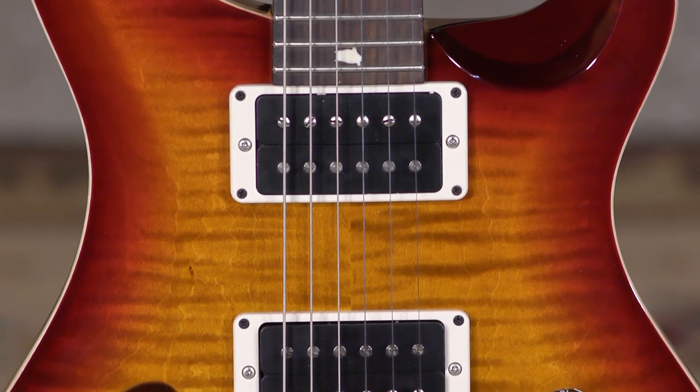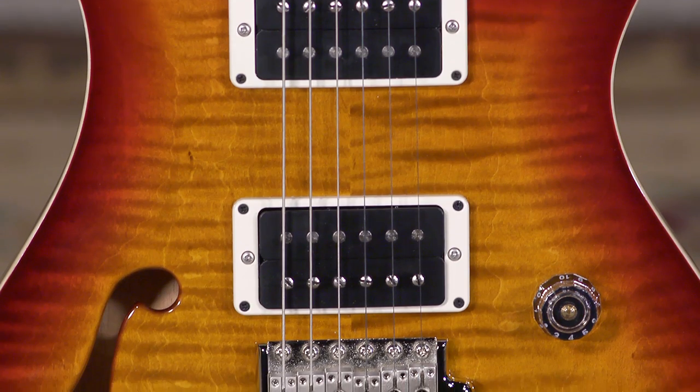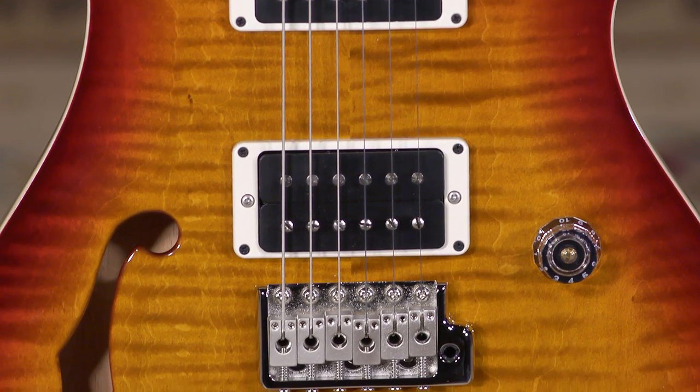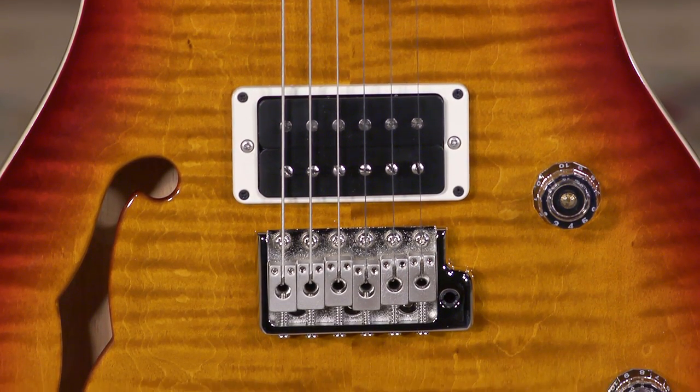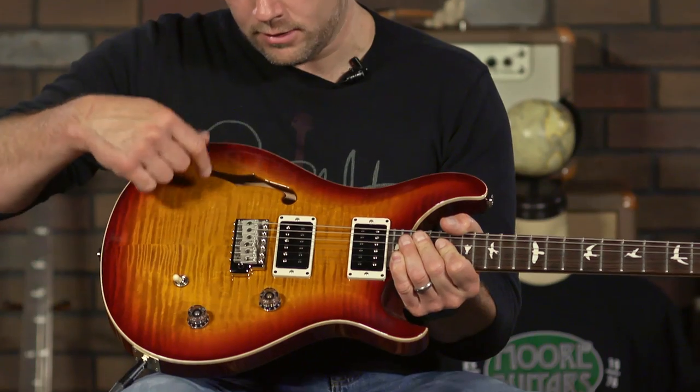What the CE-24 is in general — the CE-24 is an American-made guitar, American-made pickups, and it is a bolt-on neck. That's the biggest part of the idea. The CE-24 semi-hollow is the exact same thing,